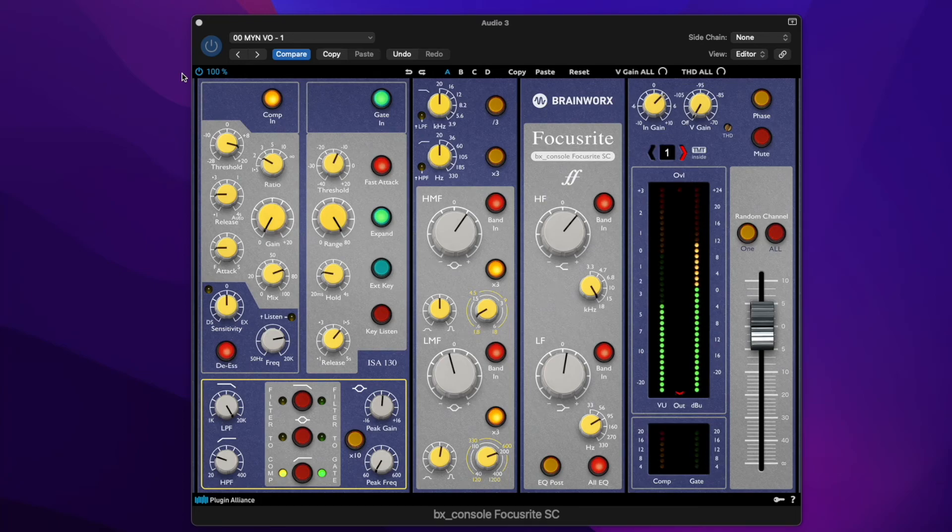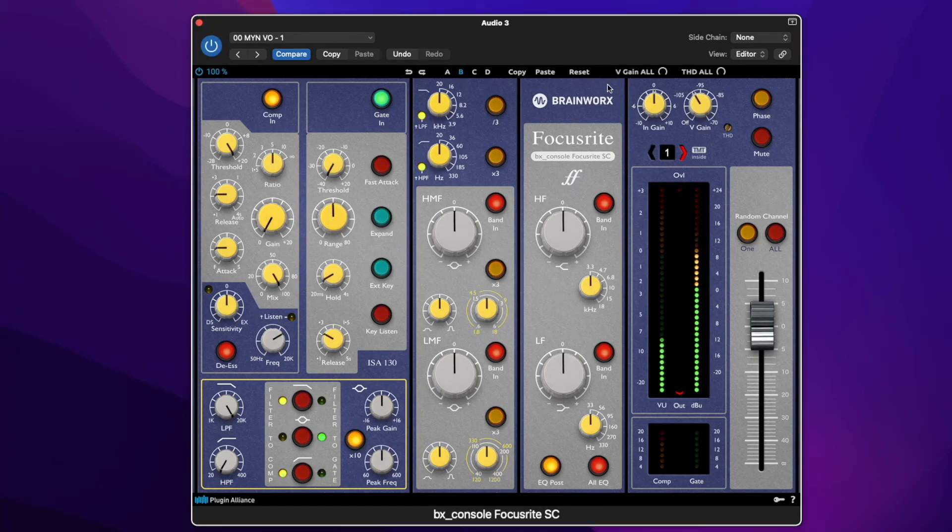Using my Neumann BCM-104, these are the settings I used on my gig, and I want to show them to you. I'm going to break this down and set the channel strip up from scratch. You have four different settings for each preset: A, B, C, and D. So if I go to B, that's a default reset setting. Let's go to B and start with a complete scratch.